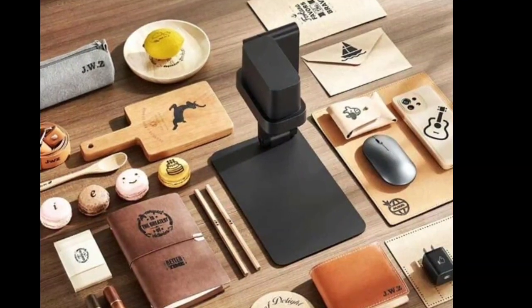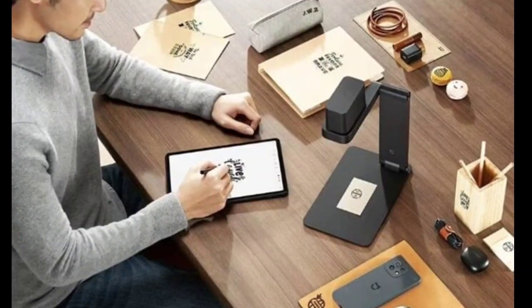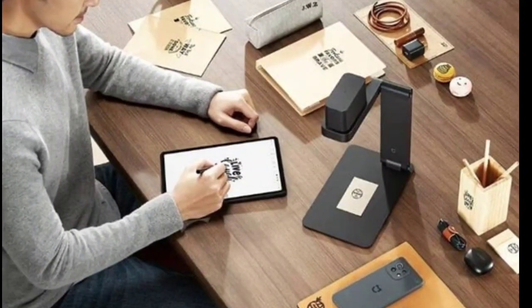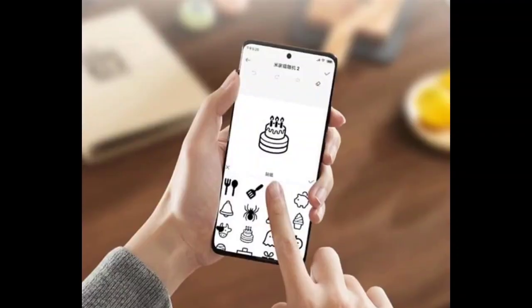The laser engraving machine does not require the installation of ink consumables, and its companion app is the MIJIA app. After turning on the power, you can add a device with the MIJIA app to start creating an engraving effect.